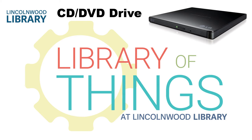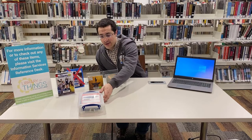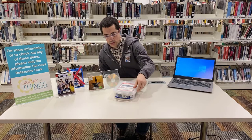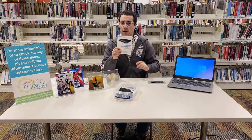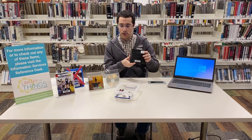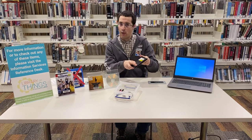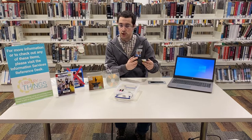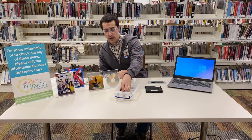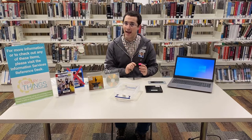The Lincolnwood Library has a standard CD/DVD drive in our library of things. It looks like this. It comes in a pack and has an instruction sheet, the unit itself with its data and power plug in the back, the tray, and the tray opening button in the front, along with a standard USB cable.